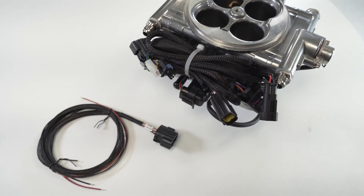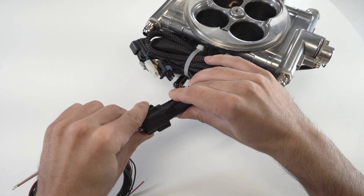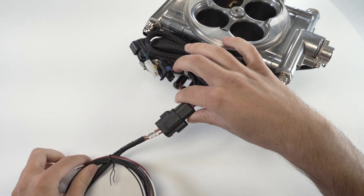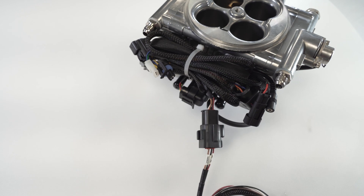The 4-pin wiring harness of a PowerAdder system simply clips into the main throttle body harness. All of the other wires are the exact same as any other system. For a complete breakdown of all the other wires found on the throttle body, refer to our other video which gives a breakdown of throttle body wiring.